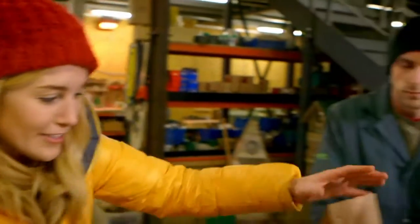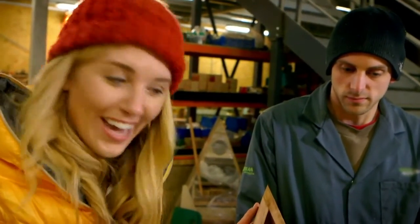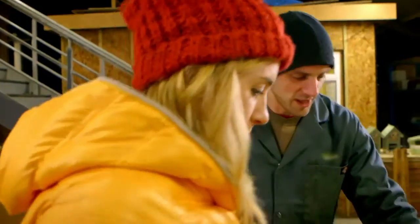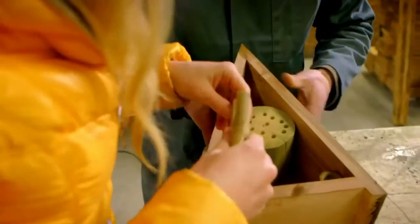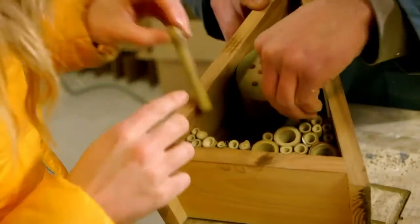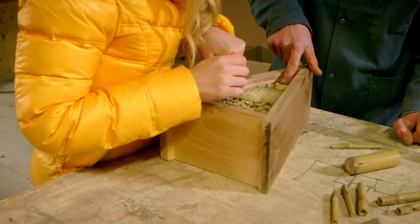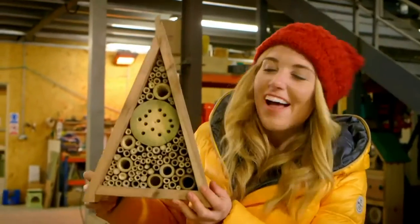So Rory and I are going to fill the leftover space in the insect hotel with the cane, and Rory's going to let me help him. I'm adding a big splodge of glue to hold everything in place. Grab a handful of canes — any size, all the different ones. We've got to use a lot of bamboo canes to fill the spaces. And here it is, our finished insect hotel.